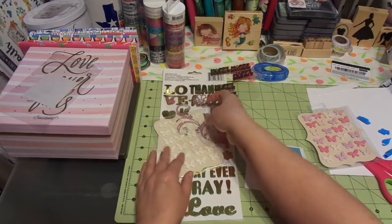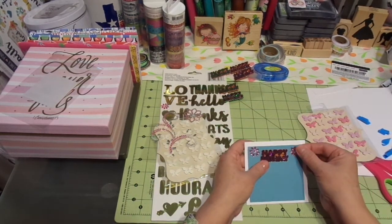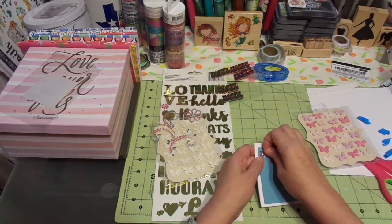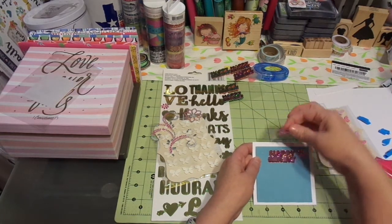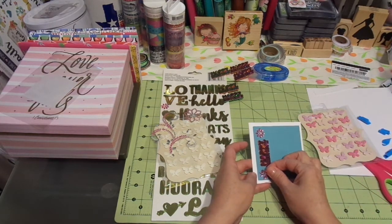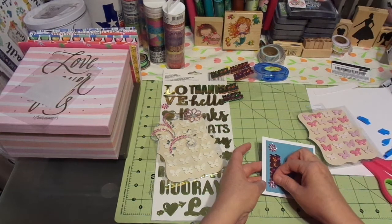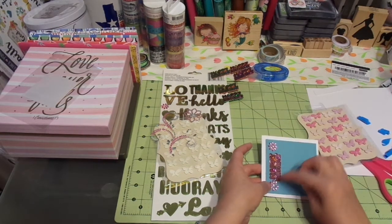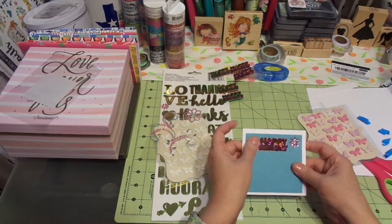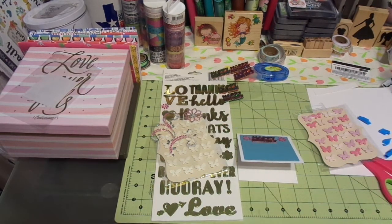I'll put that there. One of these here. That is pink — that is really pink, which is good. I think she will enjoy that. My girls all love pink. My daughter-in-law doesn't, so she would like the blue. But this is for one of my girls who is definitely a pink girl.